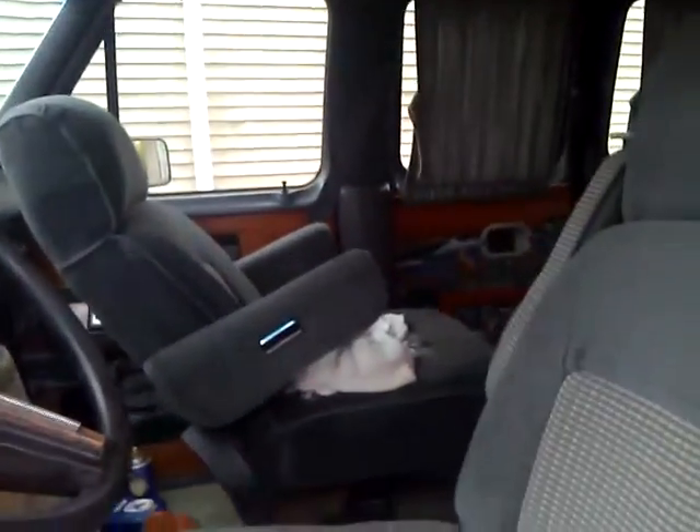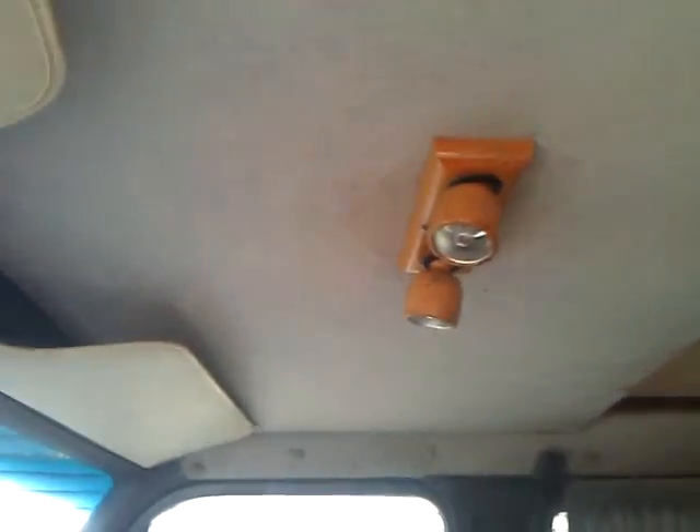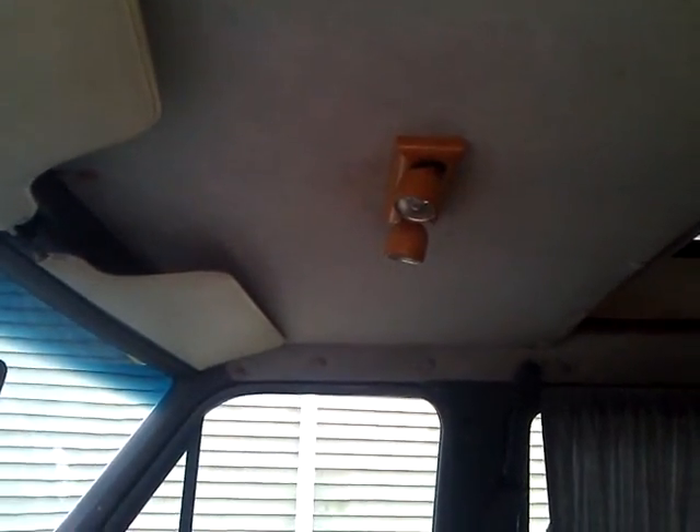Over here you have your front — this is basic. The seats are captains chairs and they turn all the way around. I got these lights up there — pretty cool. I got like six of those all around the van and I got those for five dollars each. To buy these even on eBay is like thirty dollars a piece, so I made out pretty good on that.